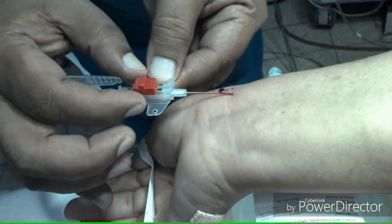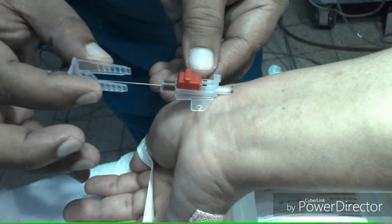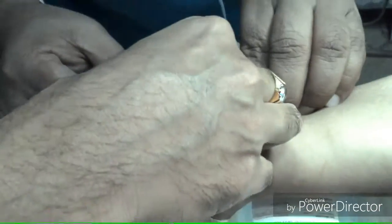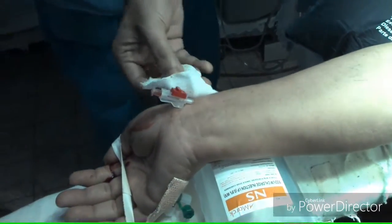Indications for arterial cannulation include anticipated hemodynamic instability, frequent blood sampling, morbid obesity, and labile blood pressure. Complications include pain, distal ischemia, infection, and hematoma formation.